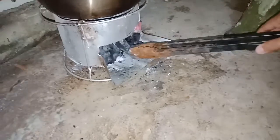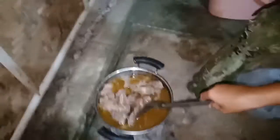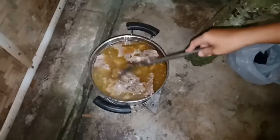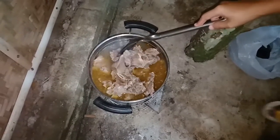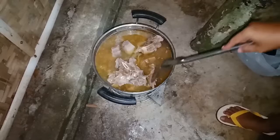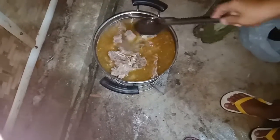This is so yummy! This is our food. Later I will cook also pork chop, and we have a party here later.